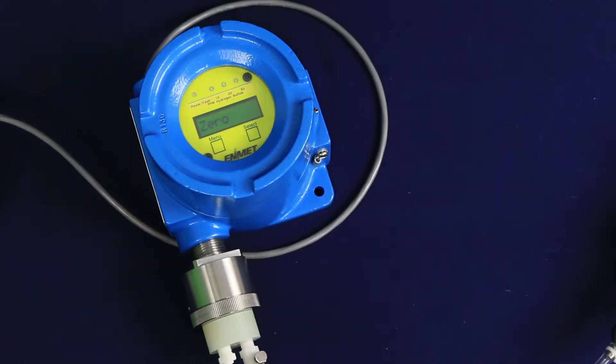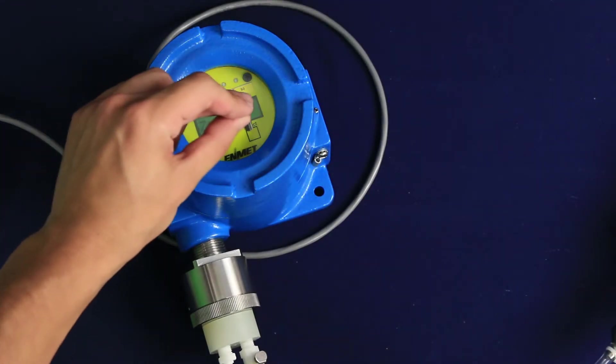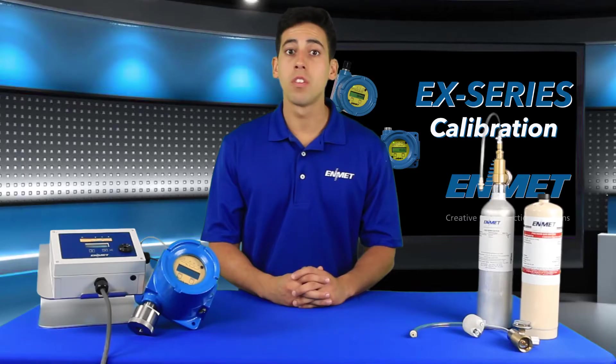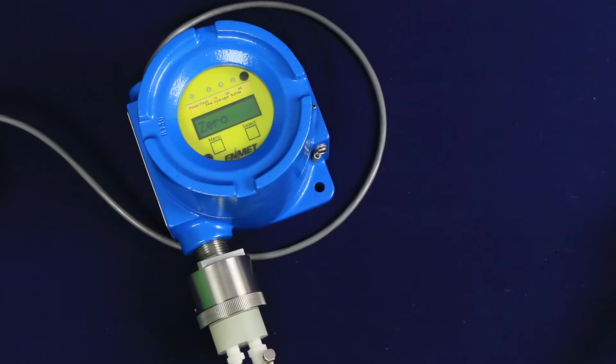The display will alternate between zero and PV. PV stands for present value. The transmitter will monitor the sensor signal for stability for 30 seconds. If the sensor signal is stable after 30 seconds, the new zero point will be accepted and Cal-OK will be displayed, indicating a successful zero. You will be returned to the maintenance menu with the span option highlighted.